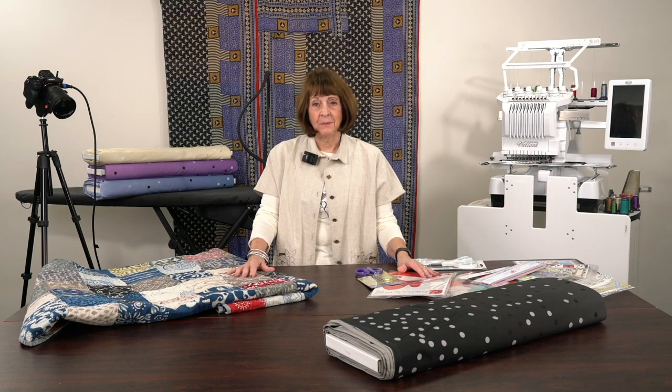Hello everyone, it's Linda from Linda's Ease in Arlington Heights, Illinois, ready for some fun little ideas and a little bit of inspiration.